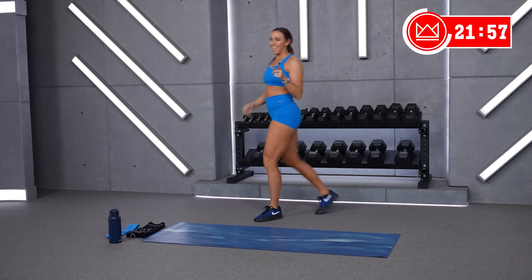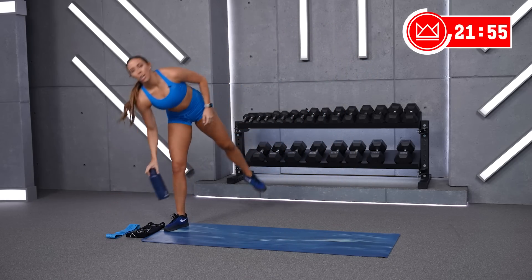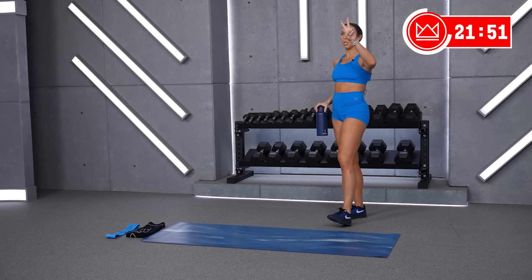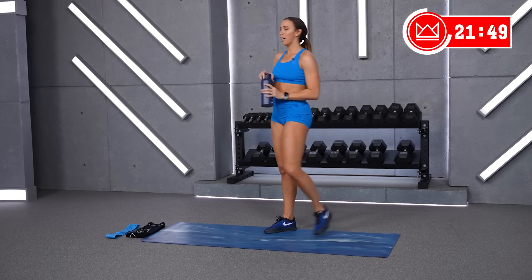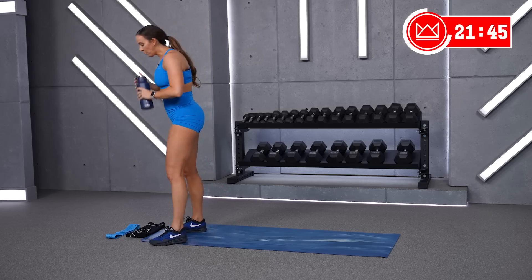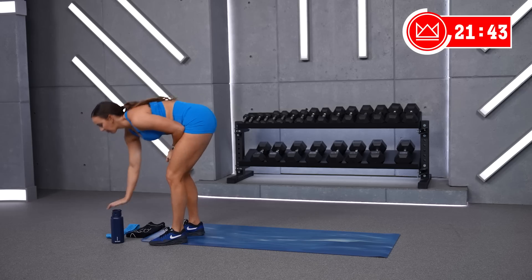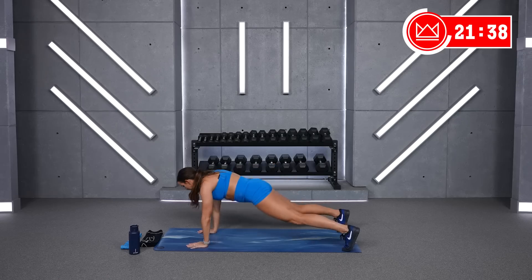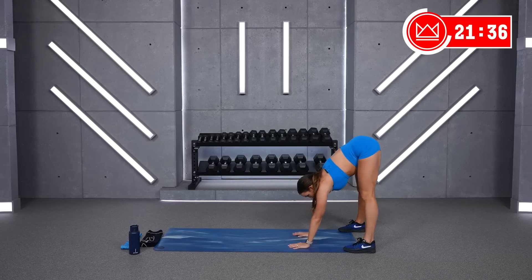Rest. 30 seconds to breathe, grab water. We're moving into some upper body — inchworms, push-ups, plank hold. So we're moving the arms on your inchworms. Looks like this: inchworm out, walk back. After 30 seconds, you stop out here, we go push-ups. Two, one — inchworms, let's go.